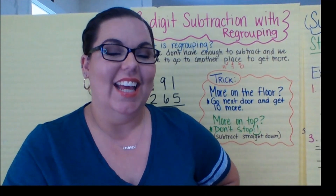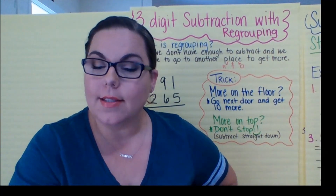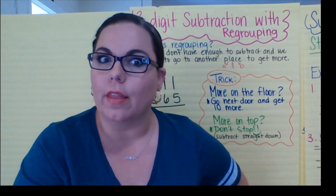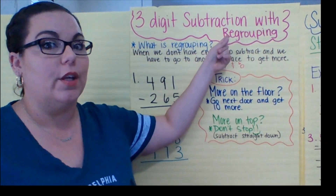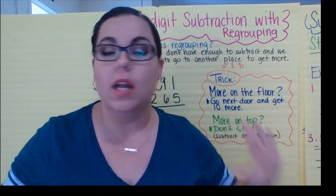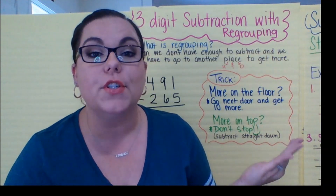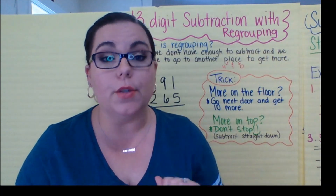Hello, my friends. It's me again, with more subtraction lessons, but this time with regrouping. I know, I know, it's not your favorite. I get it. But you know we have to learn it, we have to do it. So let's get to work.